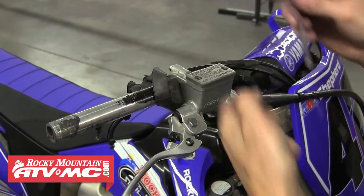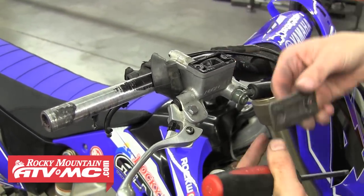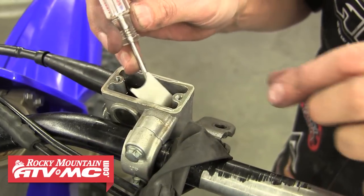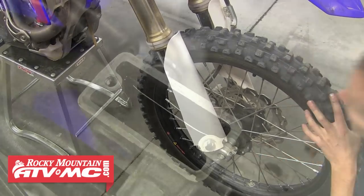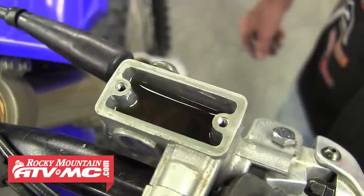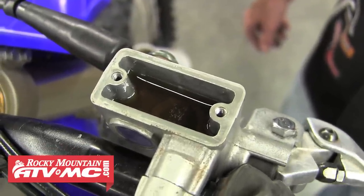It's necessary to bleed the brakes after performing any kind of maintenance to the system. First remove the reservoir cap and rubber gasket — some reservoirs will have a little foam piece that sits on top of the fluid, go ahead and pull that out. We're first going to try back bleeding by spreading the brake pads to try and push any air back up to the top of the reservoir. If this doesn't work for you, you'll need to bleed the system conventionally, and you can refer to our other videos that outline each step to do that.